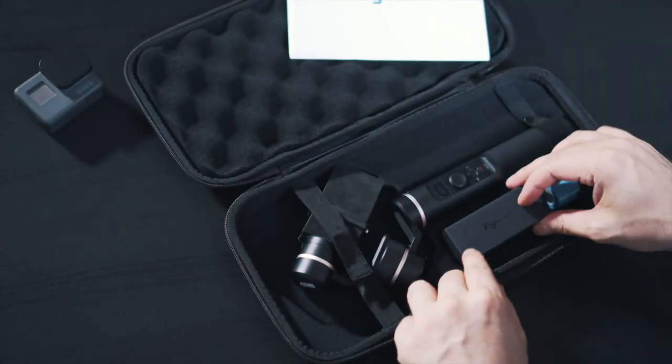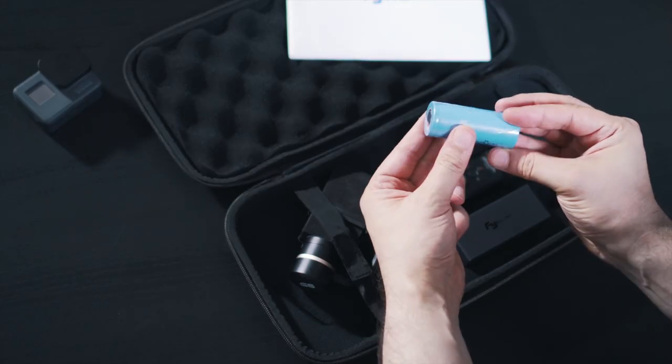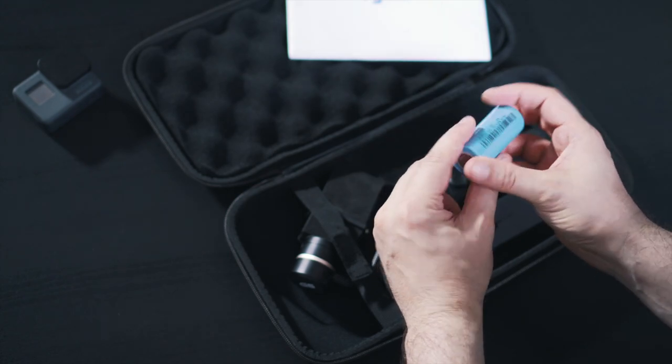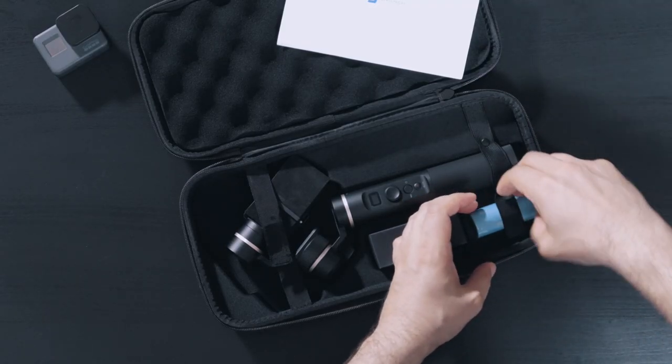Next we have the 5000 milliampere 3.7 volt battery, which gives you a runtime of about 12 hours — at least that's what Fiutech says. It's probably slightly less, but that is something I will have to test.